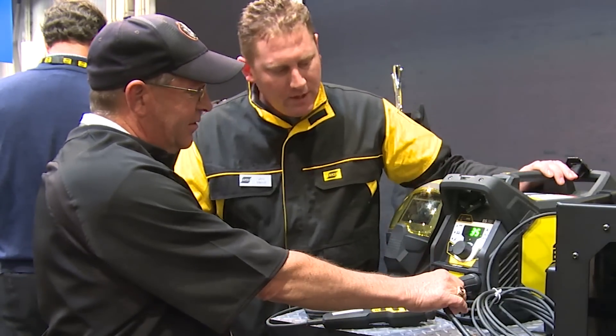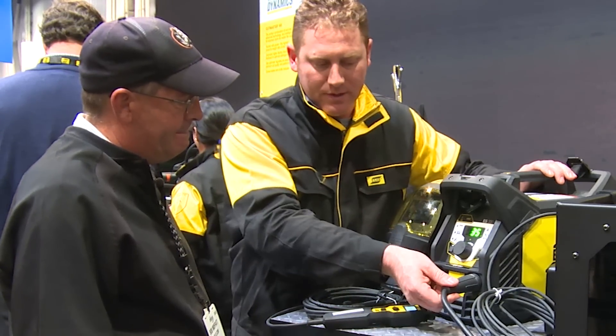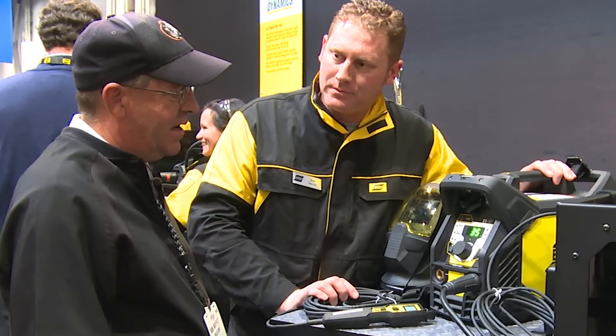Standard dense connections — we're running 50-millimeter dense connections. We want to make sure we've got enough amperage output to our leads so we can get that full 300 amps.